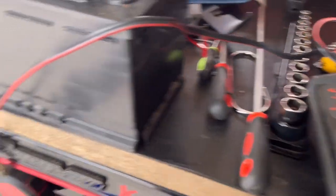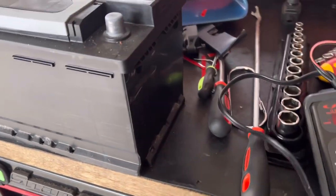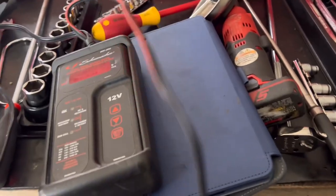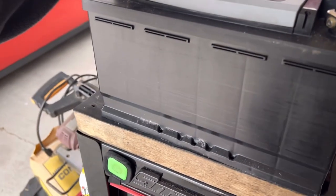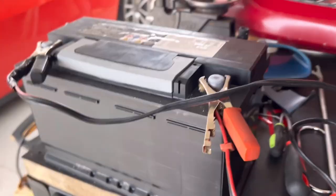So I told him to get a boost - it's just a battery - and buy a battery, bring it down, I'll change the battery out, and then I'll test this one. Because he was going to take it to a shop to get the battery tested. It's not worth it, bro. It's like three or four years old. It's probably toast.